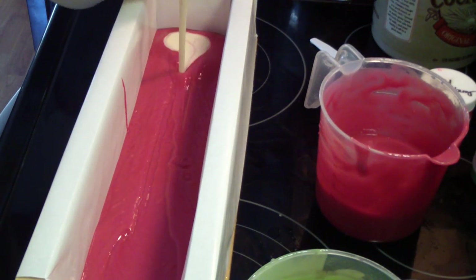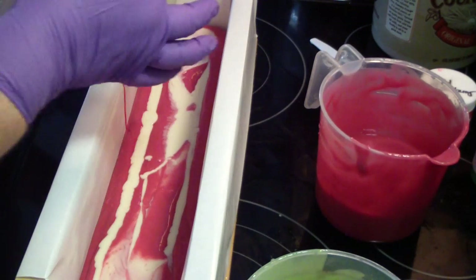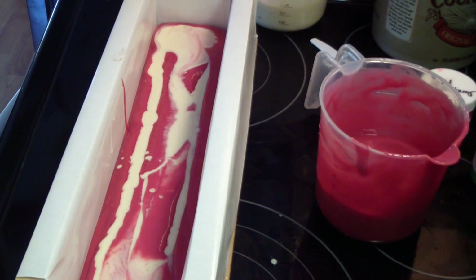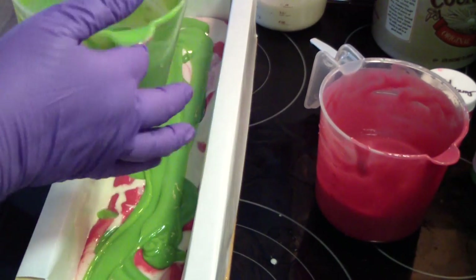See, this is much more fluid. I'm going to do a few layers and then run the hanger through this. I think I'm going to do one more layer.